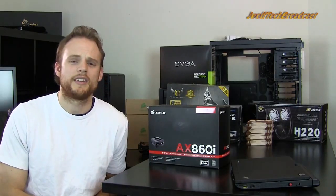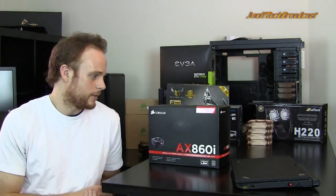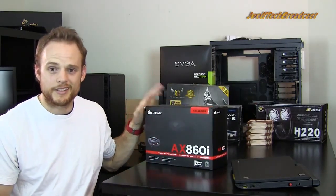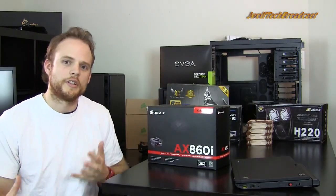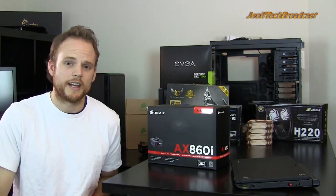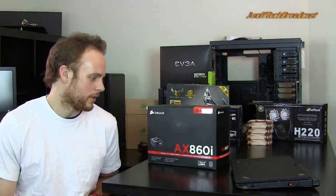Get a power supply that gets good reviews and has good overall satisfaction. Seasonic is still, I think, one of the best, and they manufacture many of the power supplies for other companies. Corsair is basically a Seasonic power supply that's been rebranded with their warranty support instead of Seasonic's. A power supply is something you keep for a long time, so if it burns out in four years and you have a seven-year warranty, you're good to go.